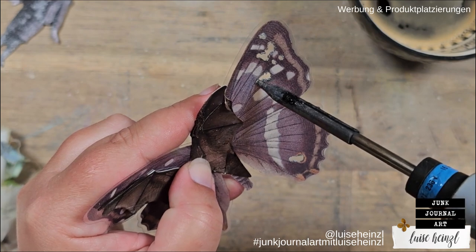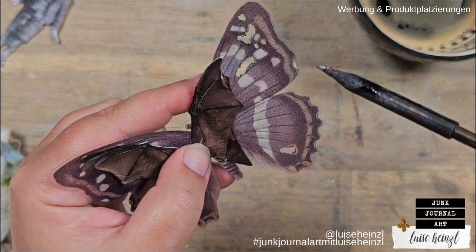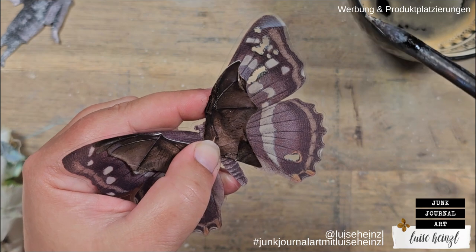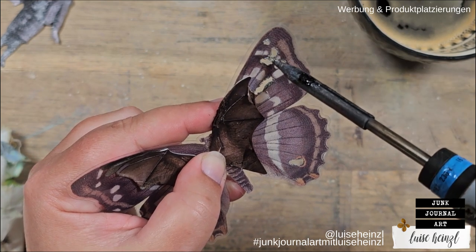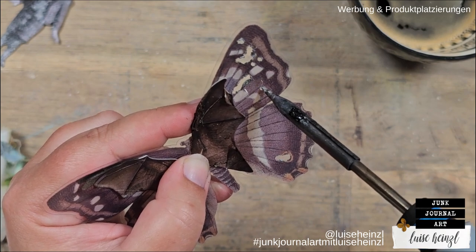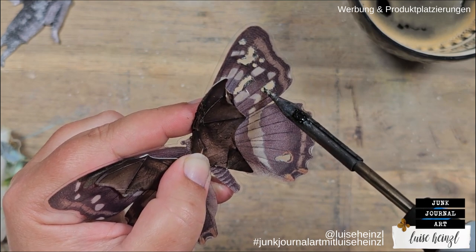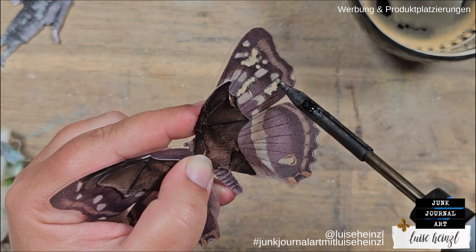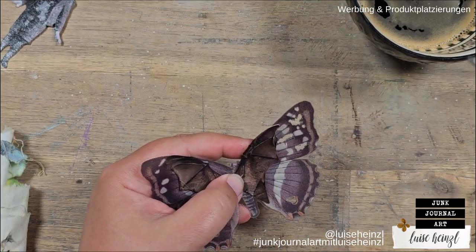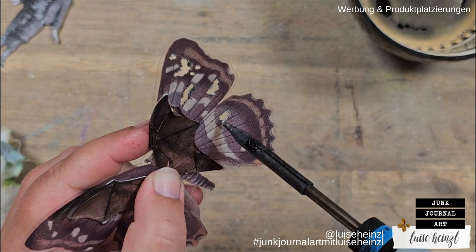I actually asked my neighbor if I could borrow his soldering iron for a moment and he was so kind to give it to me — thank you, Fritz! You can also use a wood burning tool. But I have the feeling that wood burning tools are way more uncontrollable. They get hotter than a soldering iron, I guess. I've seen people melting those transparent things and it went really quickly into the material. So I feel a soldering iron is the better solution, but it works with a wood burning tool as well.